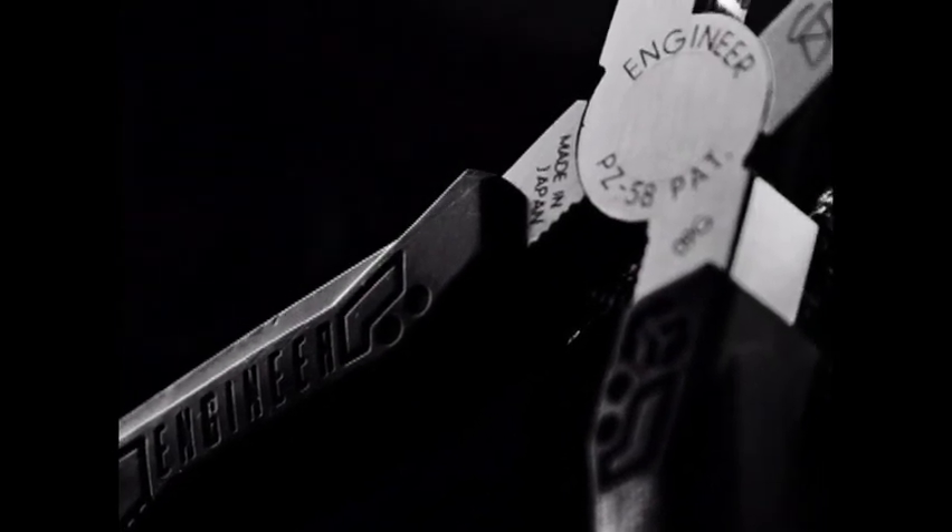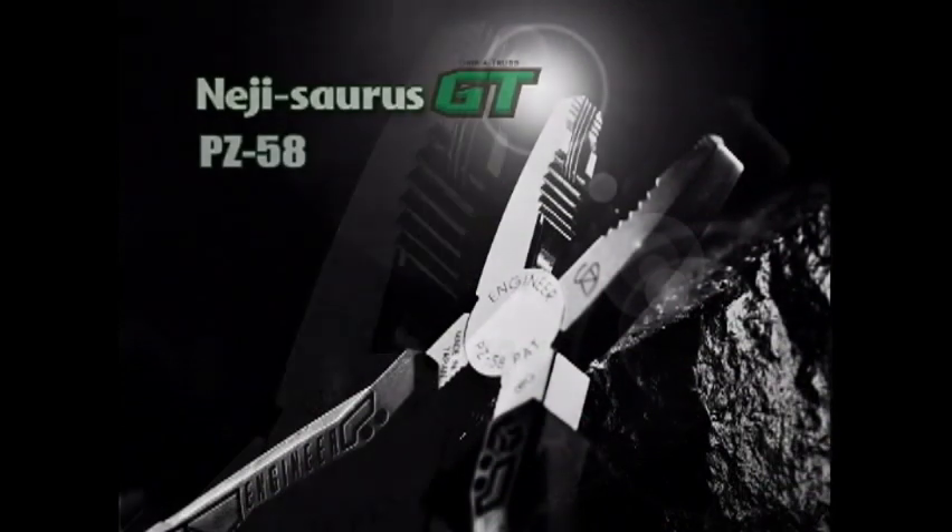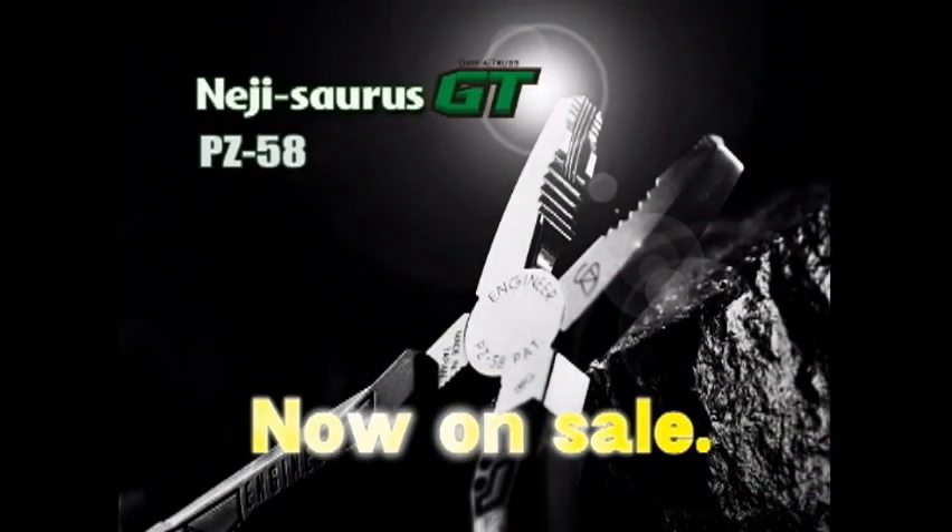Once grabbed, never slipped. Innovative perfection. The NejiSource GT — now on sale.